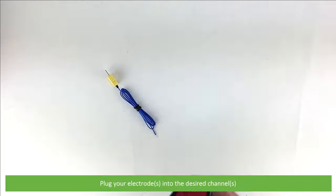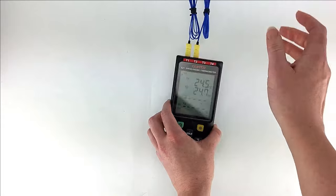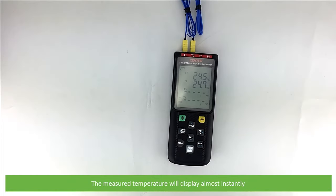Plug your electrodes into the desired channels. The measured temperature will display almost instantly.